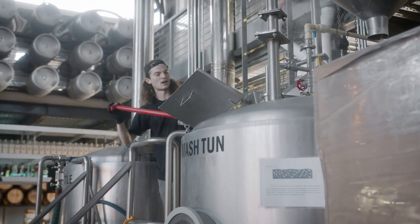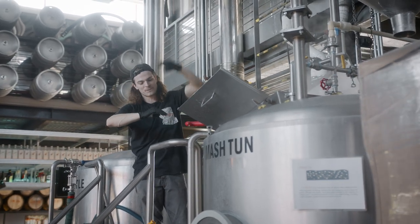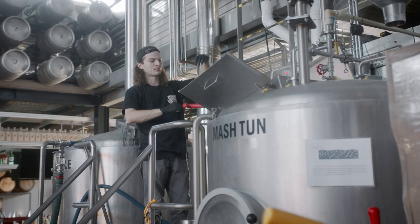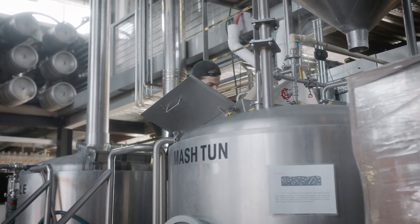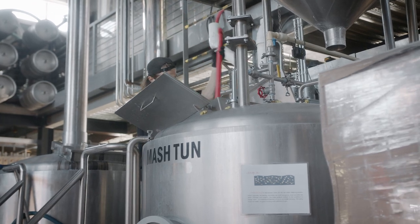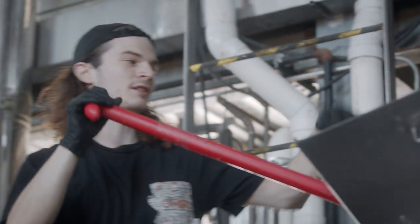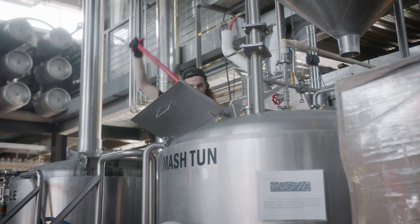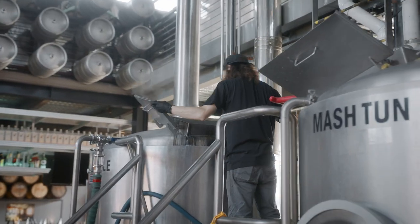I'm just trying to mix in the hops — the liquid will just start floating them so you have to force them down into the liquid, otherwise they just float up. You have to mix all these whole cones into the liquid so they can extract, or else they just keep floating up and don't mix very well. You have to try to submerge them at least a little bit.